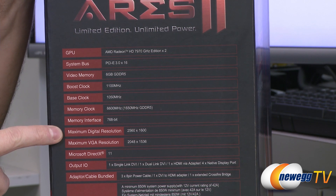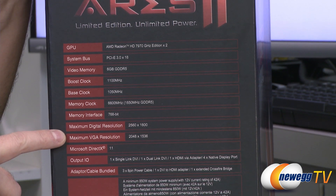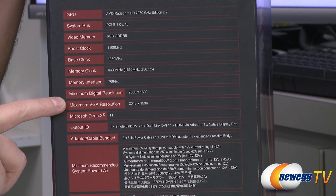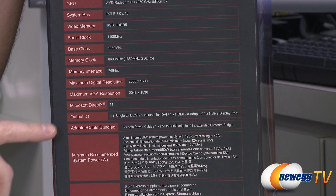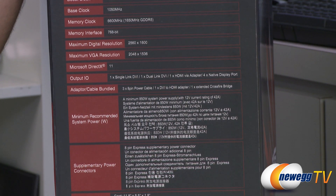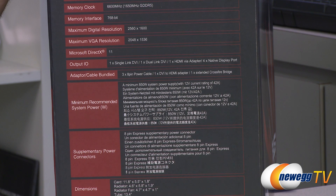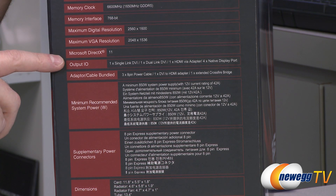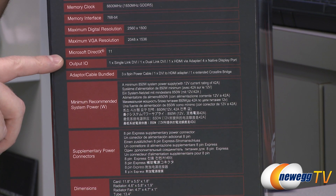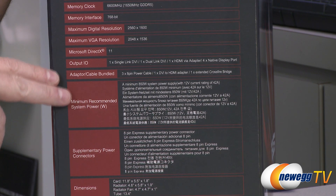Max digital resolution via the dual-link DVI or DisplayPort outputs is 2560 by 1600. Max VGA resolution is 2048 by 1536. DirectX 11 is supported. On the I/O, you get two DVI outputs — one single-link and one dual-link, with one switchable between single and dual link for toggling between five and six monitor support. You also get four full-size native DisplayPort connectors, plus adapters are listed on the box.